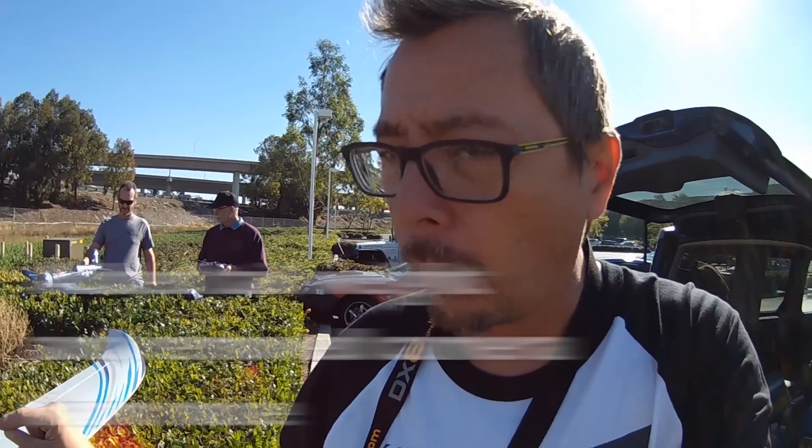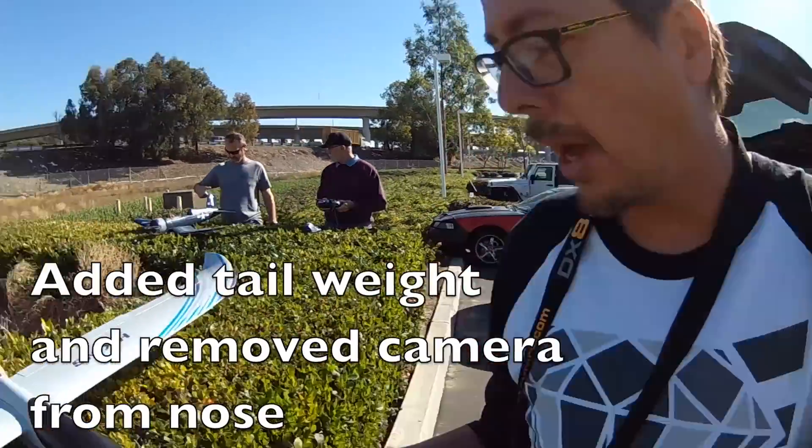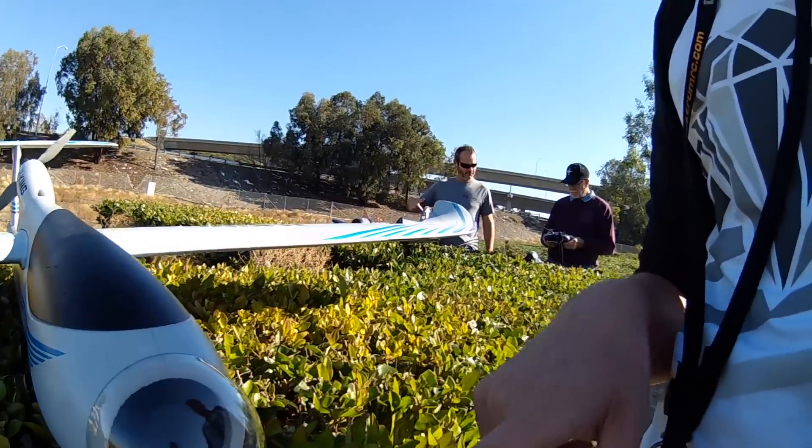The airplane is way too heavy with the 3 batteries in there, so I put a little bit of weight in the tail. I'm not going to run the camera in the front here — I'll just have to put you guys on a tripod or something like that.